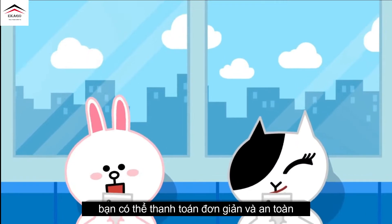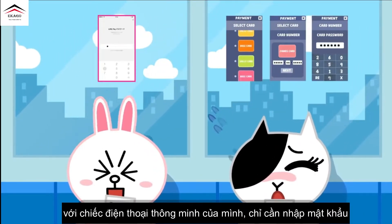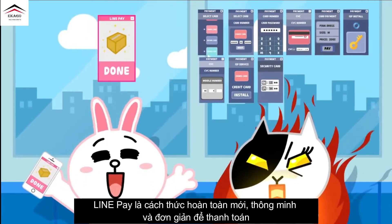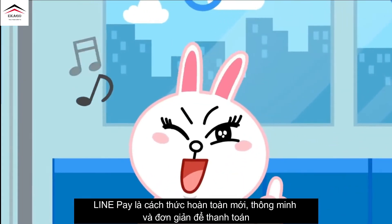With LinePay, you can make simple and secure payments with your smartphone just by entering a password. LinePay is the new smart and simple way to pay.